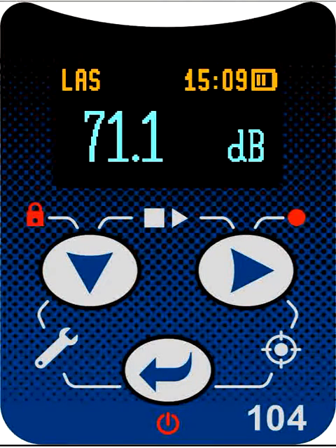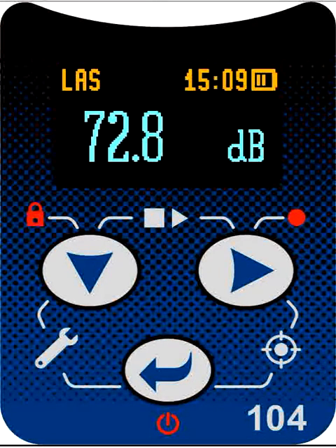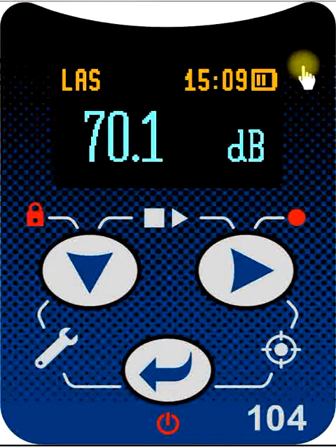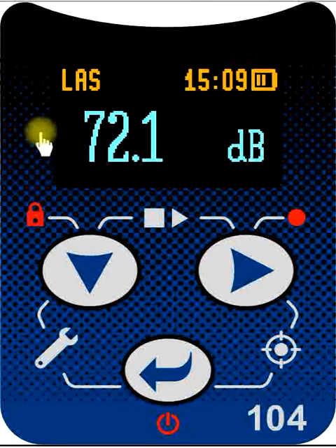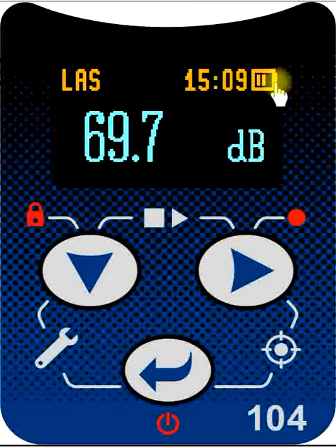Let's take a look at the Svantec SV104 Personal Noise Dosimeter. This is a comprehensive instrument for the measurement of workplace noise. The user interface is pretty straightforward. We have our main display screen, and the top bar across here in gold shows us the current status of the instrument — what it's doing, what it's measuring for us.